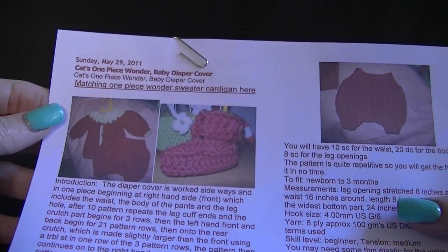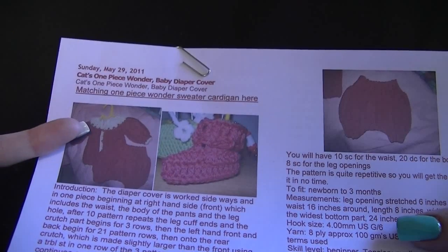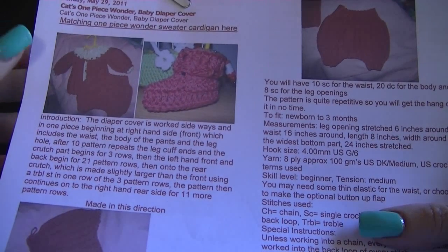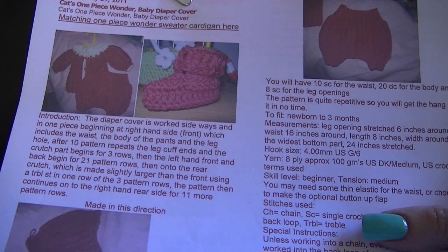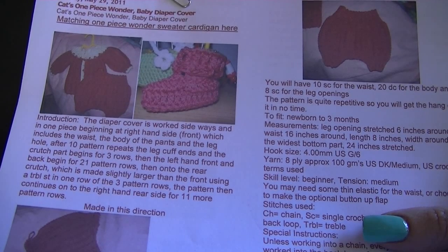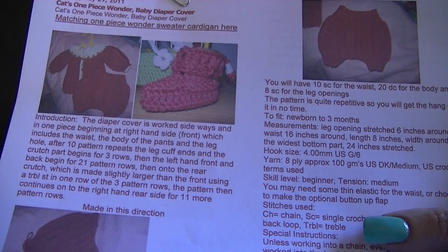It was written on May 29, 2011 — it's Kat's One Piece Wonder baby diaper cover. The diaper cover is worked sideways and in one piece, beginning at the right-hand side, which is the front, including the waist, the body of the pants, and the leg hole. After 10 pattern rows the leg cuff ends and the crutch part begins for three rows. Then the left-hand front and back begins for 21 pattern rows.